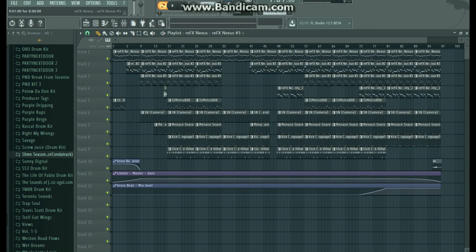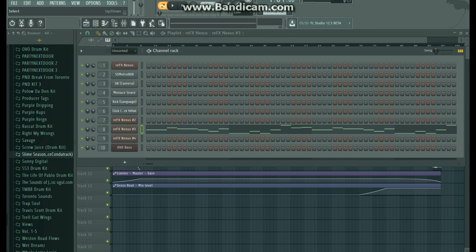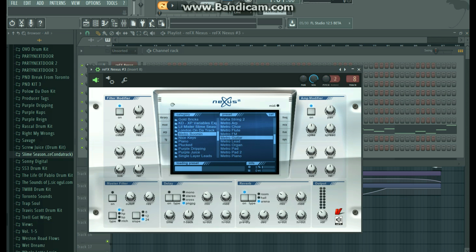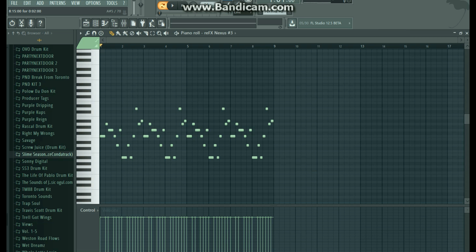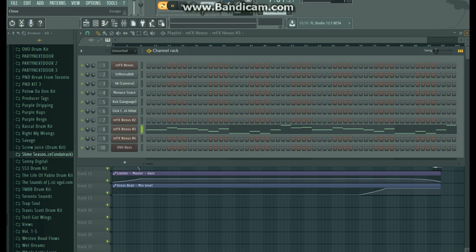Next, also in Nexus, just a little guitar strum sound. You've probably heard this sound before — Metro uses it a lot. It's heard in 'Diamonds Dancing' for sure, you'd probably recognize it from that. I just had this little up and down pattern going here.